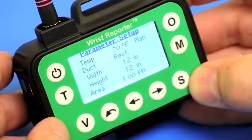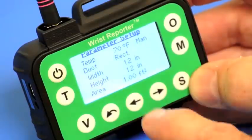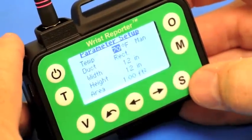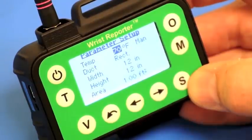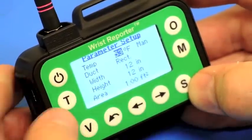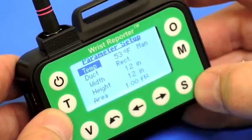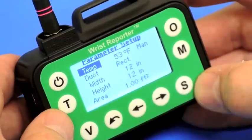Now parameter setup. For air density we have a standard temperature of 70 degrees. I can change that using the arrow key — I'll move the cursor to temperature and press S to change it. If I know the temperature in the duct is 53 degrees, I can adjust this to 53 and press S to select that. Alternatively, one of the wireless temperature modules can be used — it goes through a 3/8 inch hole in the duct so that the actual air temperature can be used to adjust the air density during the traverse.